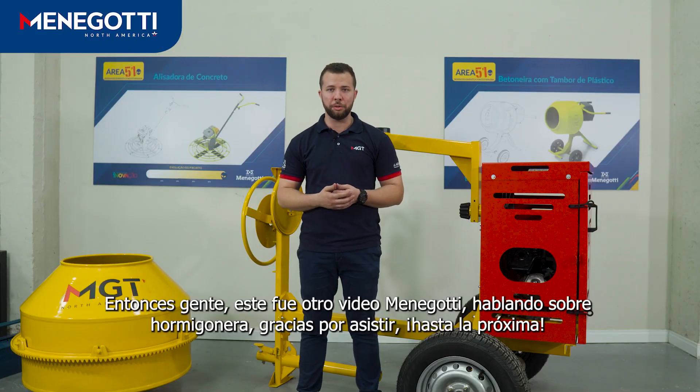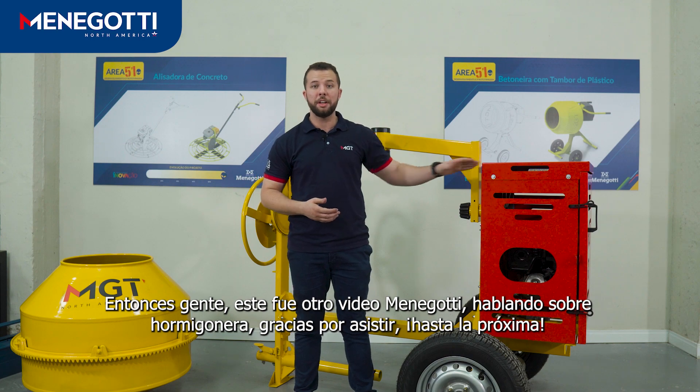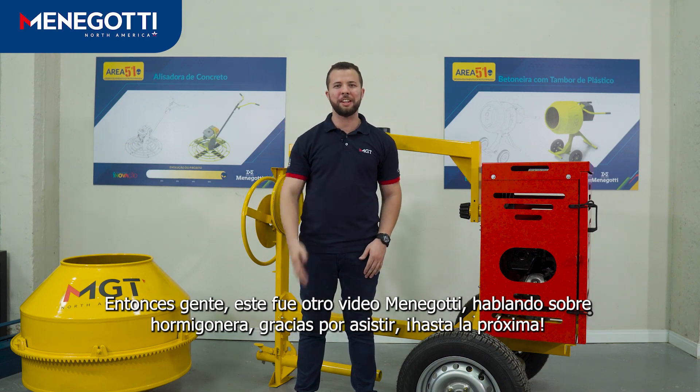So guys, it was another Menegoti video talking about the Concrete Mixer. Thanks for watching. Till next time.